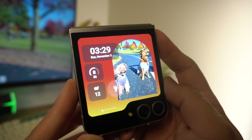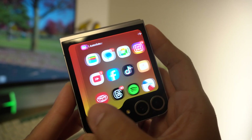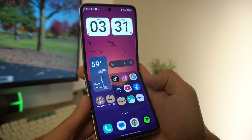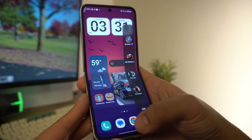So you just got the Z Flip 6 — congratulations. This phone is amazing and I'm going to help you make it even better by customizing not only your front cover screen but also the inside screen. In this video it's going to be a step-by-step tutorial on how to customize your whole entire Z Flip 6. This may be a little long, so get your popcorn because we're about to get right into it.